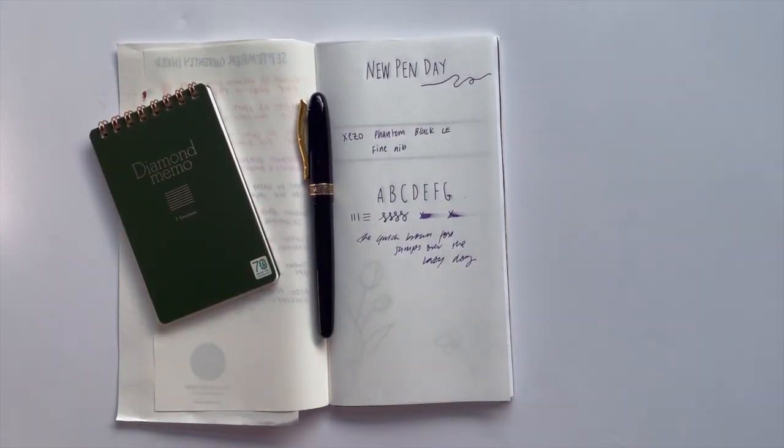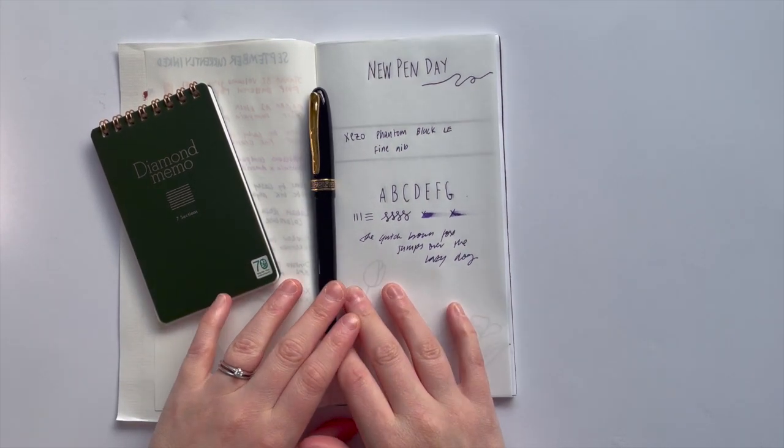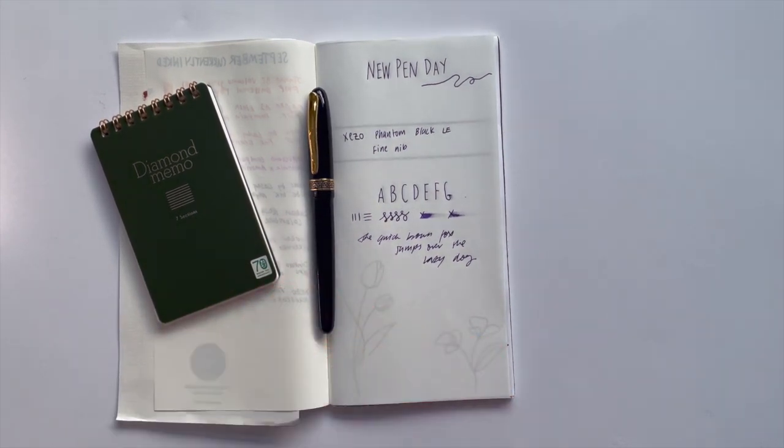Really excited to have this as part of my collection. If you have an Azizo pen, definitely let me know in the comments below because I want to learn more about them. I'm really enjoying this as a writing experience so I could definitely see myself adding another one to my collection one day hopefully. As always guys, thank you so much for watching and I'll chat to you again soon. Bye.